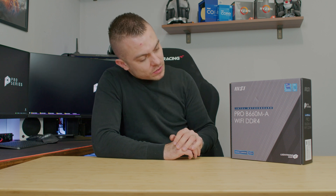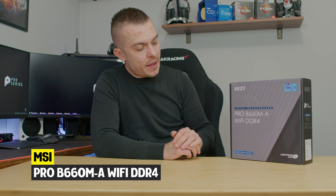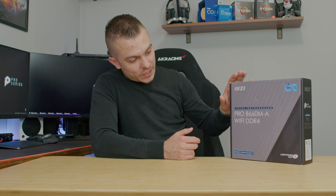After covering loads of motherboards based on the Z690 chip, including the MSI Carbon EKX and Torpedo EKX, we're going to talk about the Pro B660MA Wi-Fi DDR4, which falls into the budget category. It supports the new socket and still uses DDR4, which is more available and more affordable compared to DDR5.